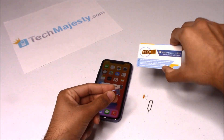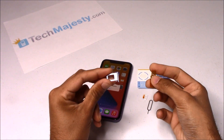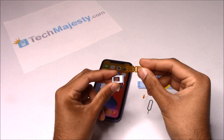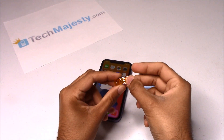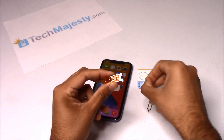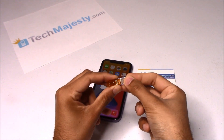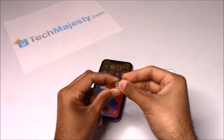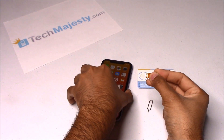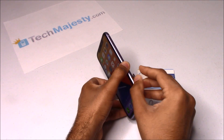The first step is to insert the Tech Majesty SIM into your SIM card tray and then place your new carrier SIM card on top of it. So let me go ahead and get the Tech Majesty SIM. This is how you're going to install it. Hold your SIM card tray like that, get the Tech Majesty SIM, and slide it right inside. After doing that, go ahead and get your carrier SIM card and place it right on top of the Tech Majesty SIM. Then fold this flap over and hold it down.